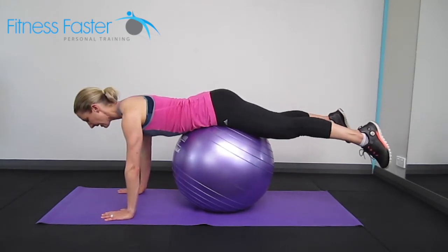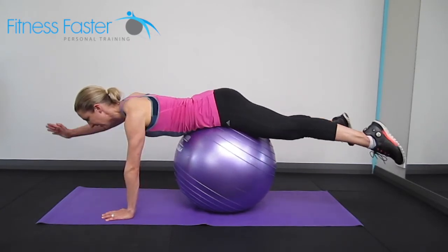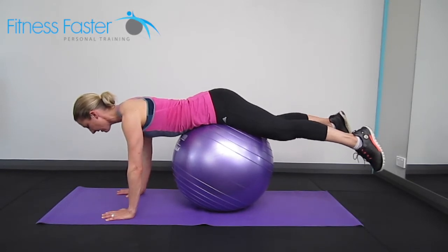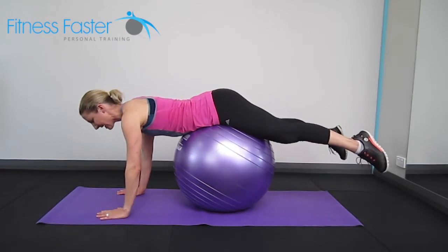Contract your bum and keep the shoulders down so they're not up by the ears. Then we're going to lift one arm up, keeping our balance. Place the hand directly underneath the shoulder on return, then lift the other arm up and bring it back down.